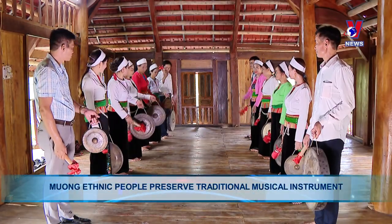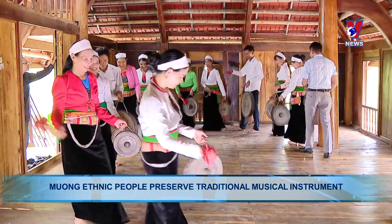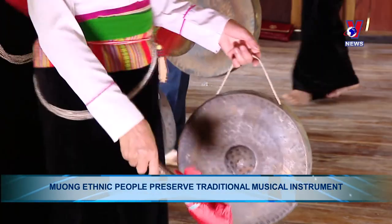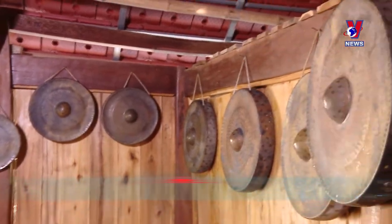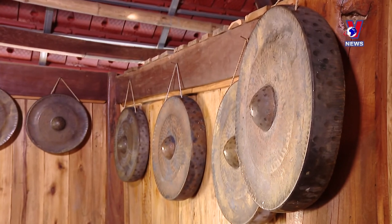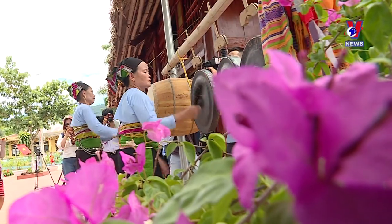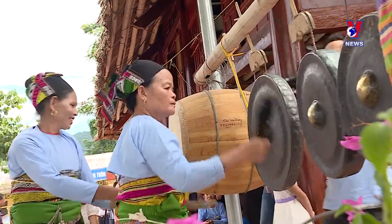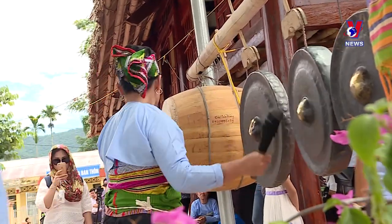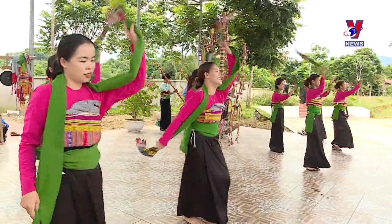A set of Moong Gong Ching includes 12 flat, circular metal discs that offer a wide range of notes. The 24 festivals celebrated by the Moong people use these instruments, including new house-building celebrations, summer festivals, and field festivals. Apart from the musical significance, owning a full set of 12 discs is a symbol of the 12 months in the year.